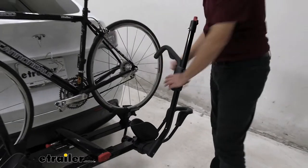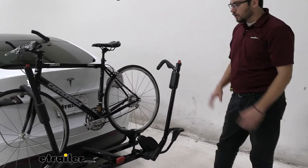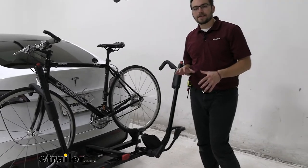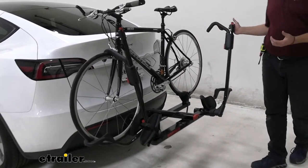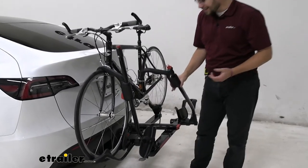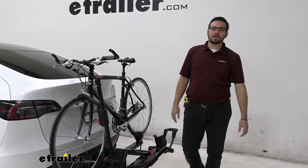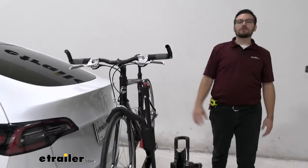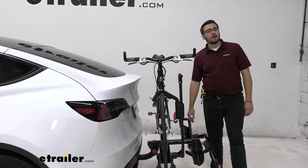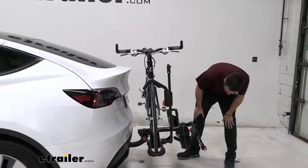This ratcheting arm just works by simply sliding down. It won't be popping up unless we use that red lever. One thing I do like about the Yakima Hold-Up, you do have those red points of contact letting you know where you can go to actually start manipulating your rack and getting it moved. One thing that's pretty cool about the Tesla, you have a decent amount of hatch space right there. However, as it stands right now, we definitely would be having a little bit of interaction with our handlebars in that hatch, so I can go ahead and actually tilt this guy away.